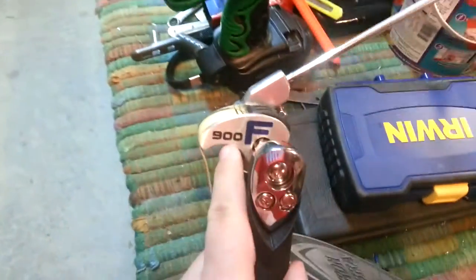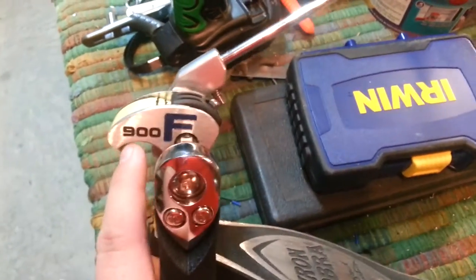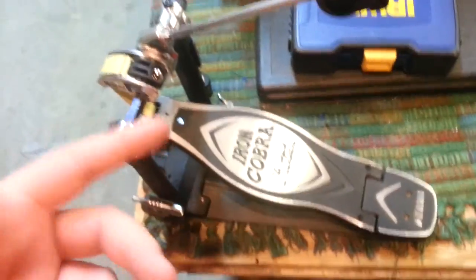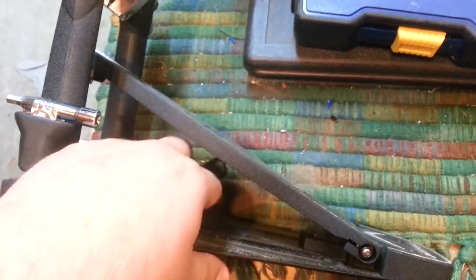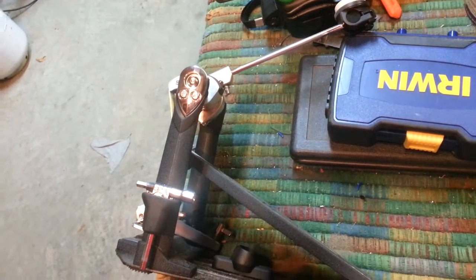The cam on this thing is ridiculously steep. You can look at it and see the physics — it pulls on that thing so quick. When they say it has a floating feeling, it really does. It's not a gimmick. It also has the Cobra Coil, which helps rebound the footboard faster, and it is quick.